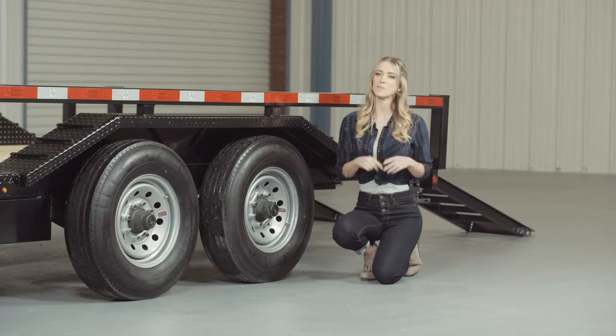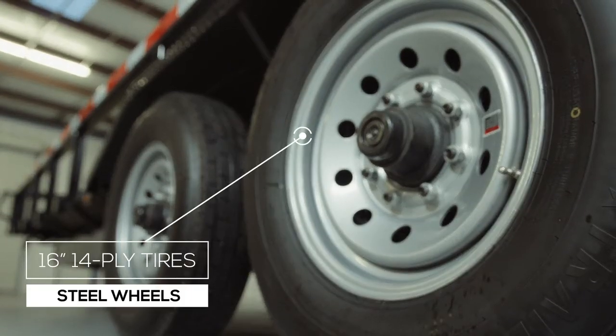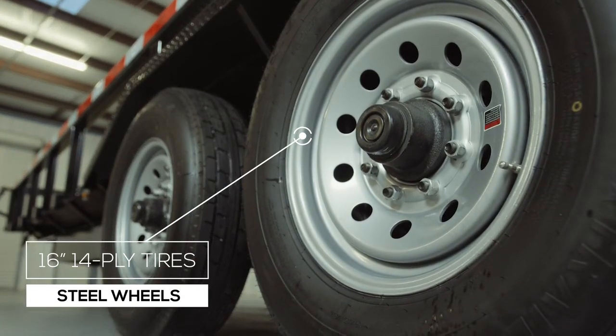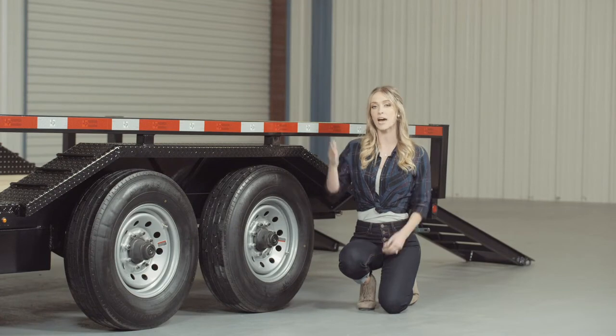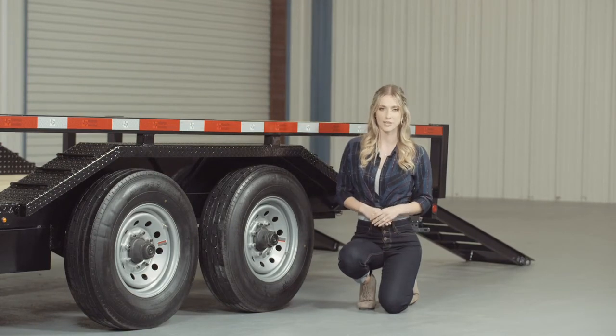Where the rubber meets the road is going to be four 16-inch premium radial 14-ply tires mounted on 8-hole high-grade steel wheels for maximum stopping power. There is also an optional spare tire and wheel available that mounts on the front of this trailer.